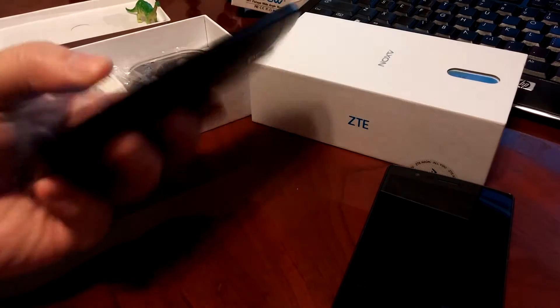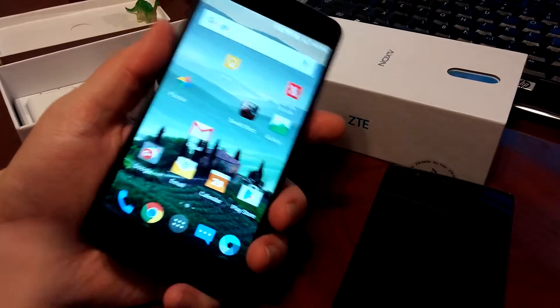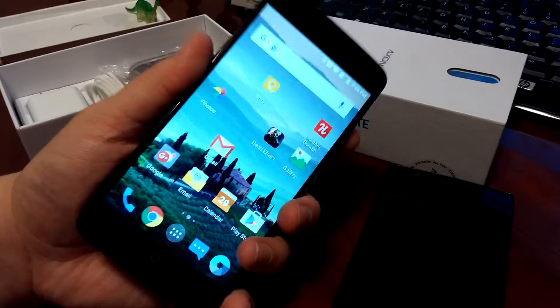Hey everybody, it's Ryan here from Android Calls. I'm here to do my review on the ZTE Axon. This is a newer device in Canada recently, and ZTE's been doing some really good products lately and really capturing our attention. So I was really interested to try this one out.